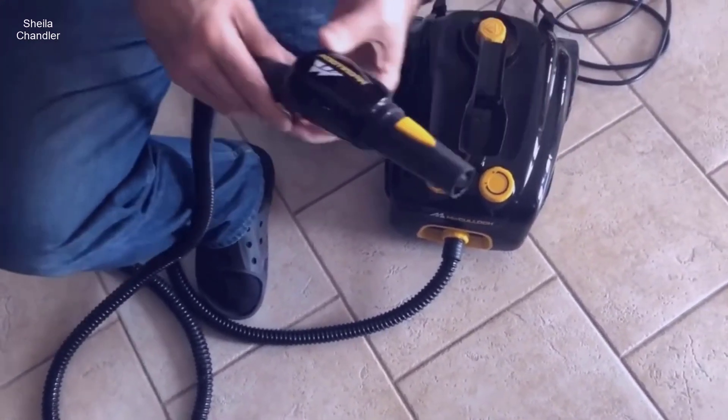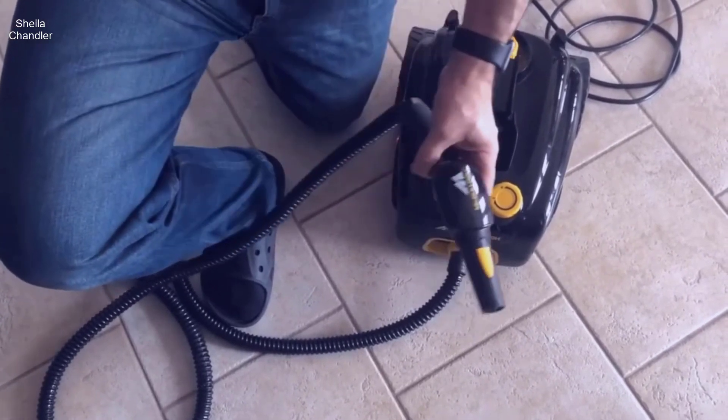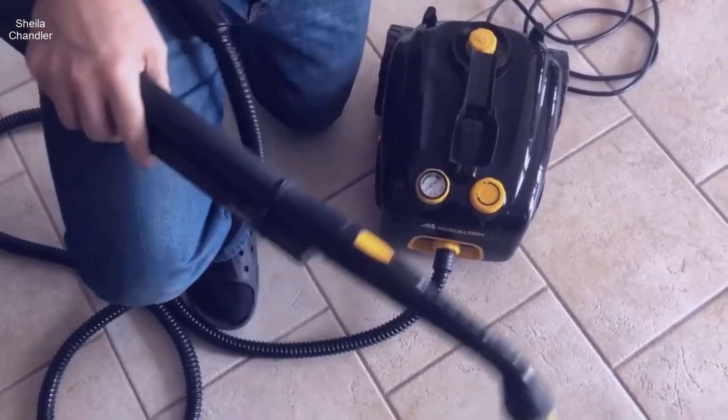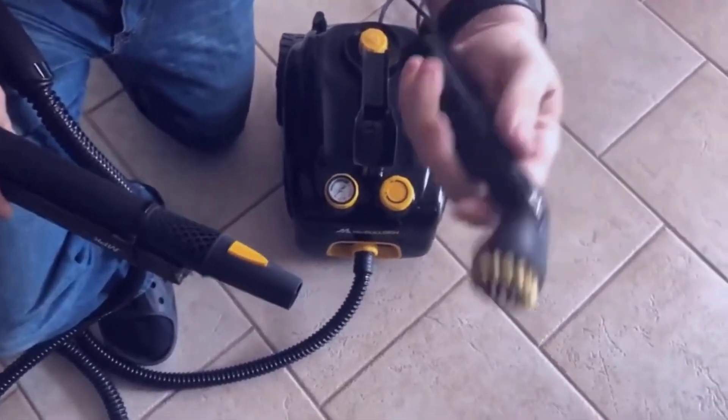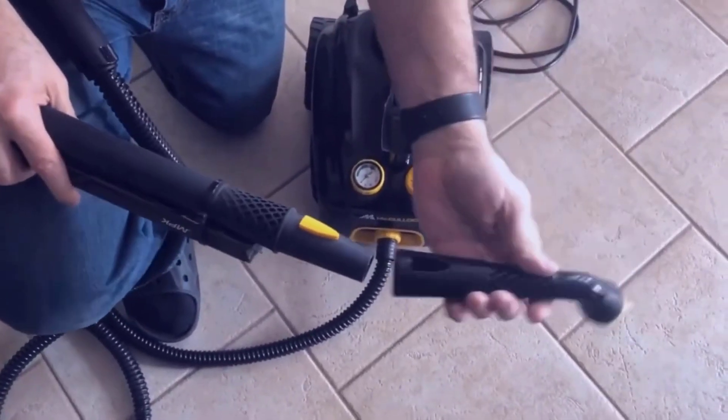This is your wand with the trigger, and you get an end piece that you can attach directly to the wand or to the stick.